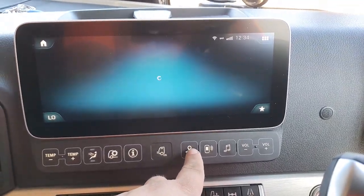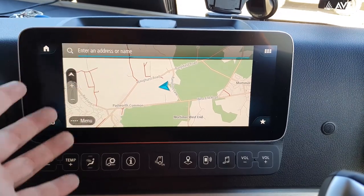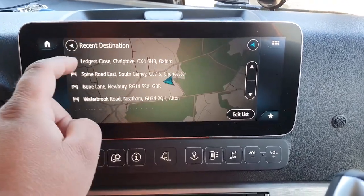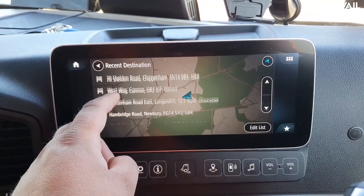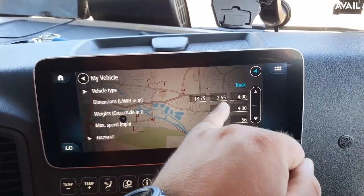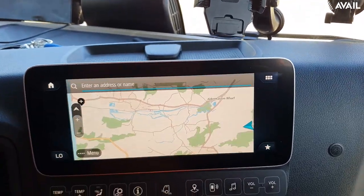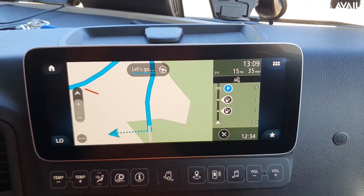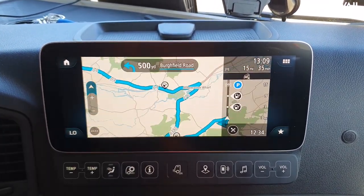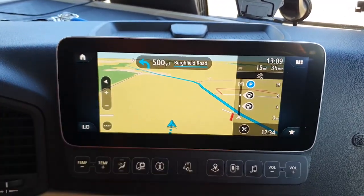The next button is the sat nav. This does take a few seconds to pop up — I think that's more typical TomTom than anything else. But it does use an official truck TomTom map. When you put your destination in — for example, we're about to go to Hambridge Road in Newbury — you press drive and it allows you to confirm your truck details: your height, your length, your width, your max gross weight and your max speed. So it is a proper truck sat nav. Once that destination is put in, you can go through all these settings and it won't actually lose the destination — it saves it as the point of interest you want to go to.